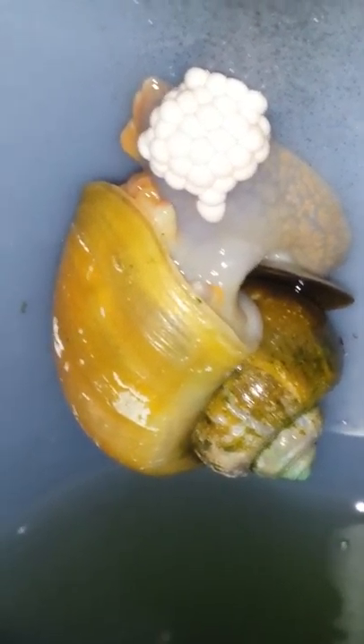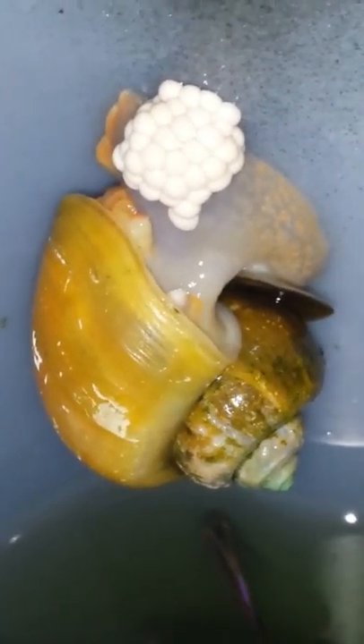They come out of the water at night and lay their eggs. Another cluster over there. Another one there. And another snail here — so it looks like I've got about six or seven up.